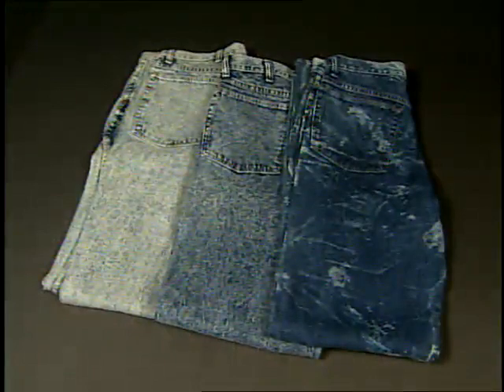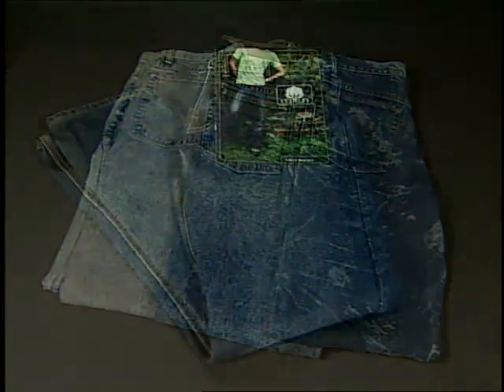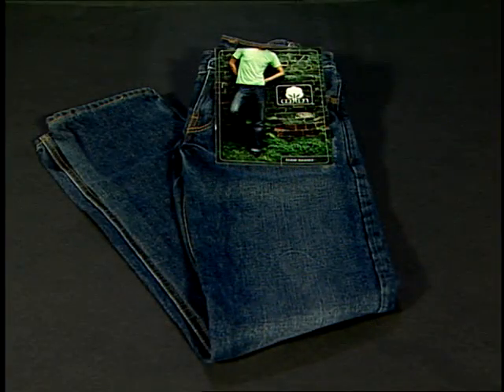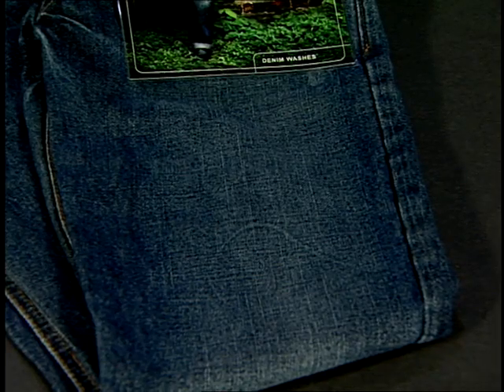Discharge washing is a chemical washing technique that removes color from selected areas of dyed fabric. The chemistries used are either strong oxidizers like potassium permanganate or reducing agents like sodium hypochlorite. Ozone processes, which are new to the industry, may offer a clean and simple method for color discharge.